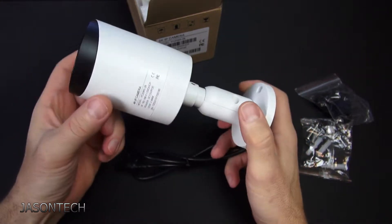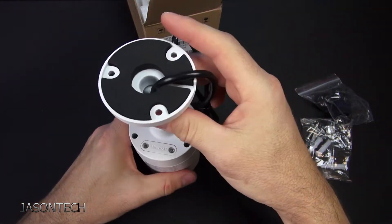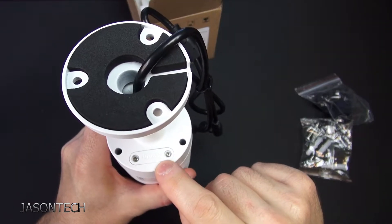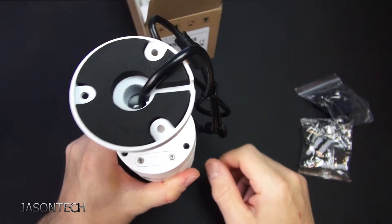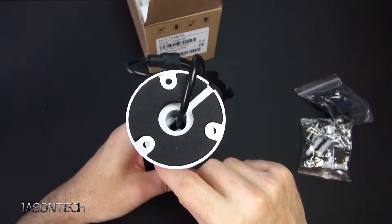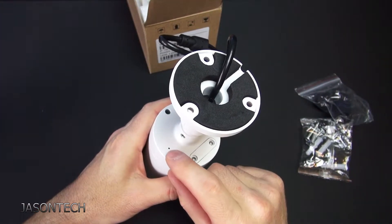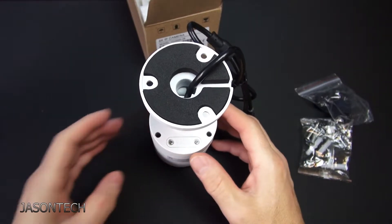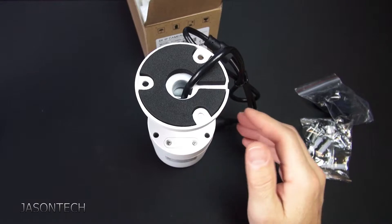It has metal housing. It does have a microSD slot right here, which I always like. And I do see a little mic hole right there as well, so that means this one does have audio.